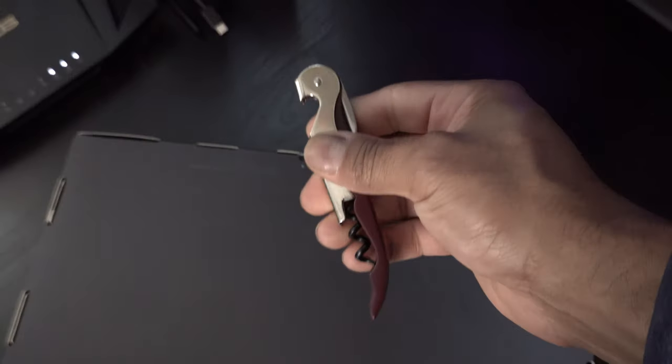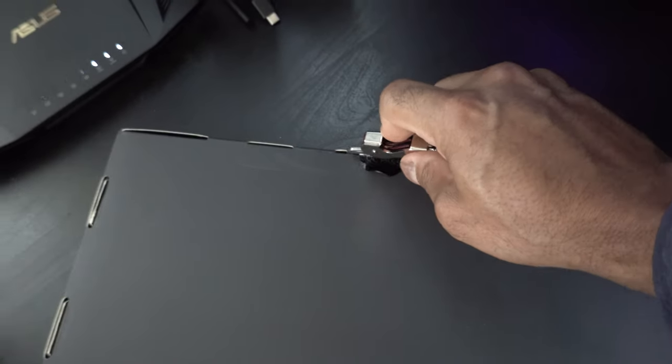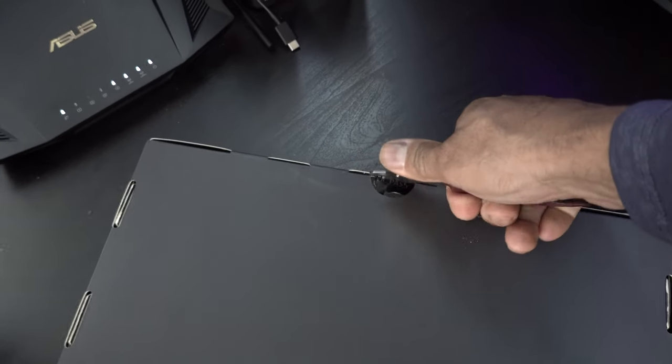We use a wine opener because we fancy. See if I can pull a Kyle and open this one-handed.